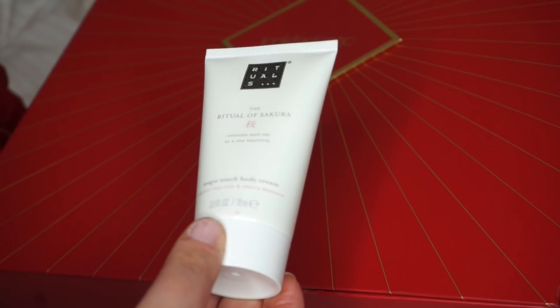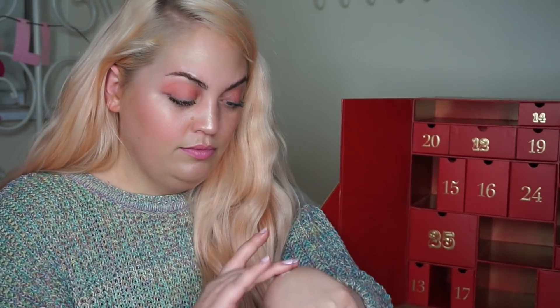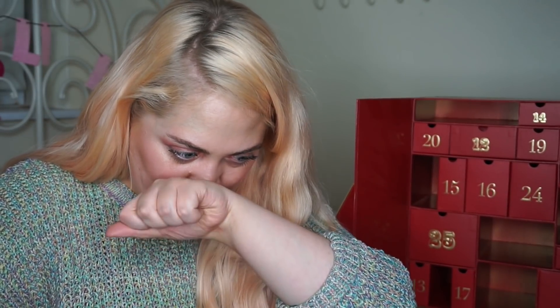11, babes. Body feels heavy — this is a body cream. Rituals — The Ritual of Sakura Magic Touch Body Cream. Organic rice milk and cherry blossom is the scent, 70ml. Let's have a little sniff. Oh my god, that is so nice. It reminds me of like babies — real clean babies — holiday, and like a really fancy perfume. Just imagine those three things together. Love that — and I love that it's called Magic Touch Body Cream. Seems good guys.